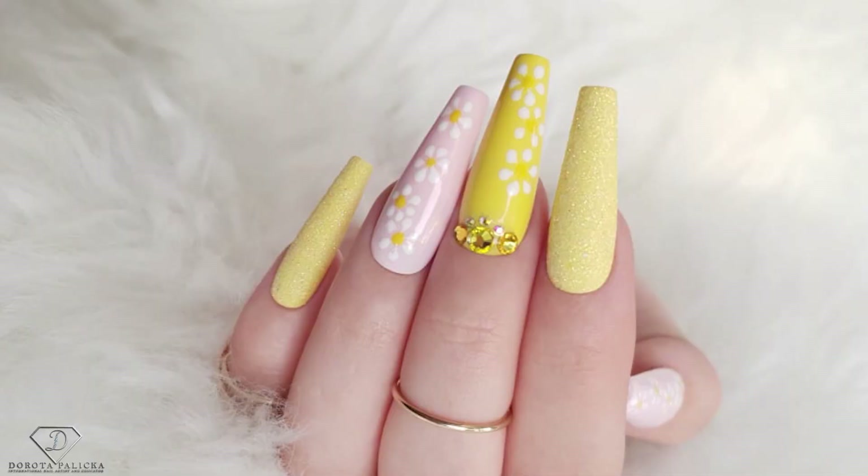Hi guys, Dorota Palicka, international nail artist and educator here. Today we are going to do a very cute set of nails. You can have a quick preview of them here — nice and summery, beautiful daisy flowers. Very easy design, but it looks pretty nice and effective, and I hope you will really enjoy watching this tutorial. Let's start!